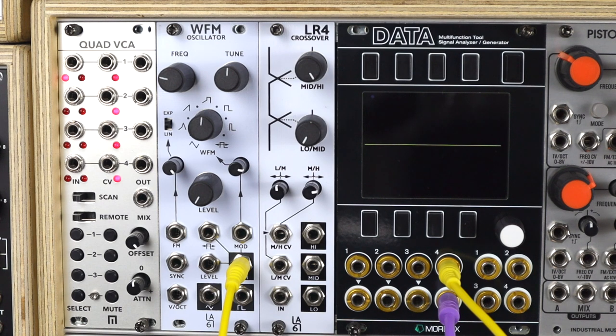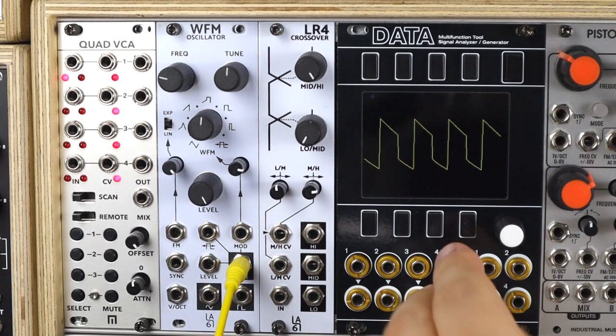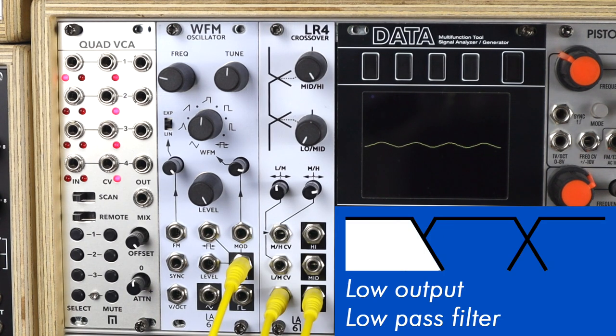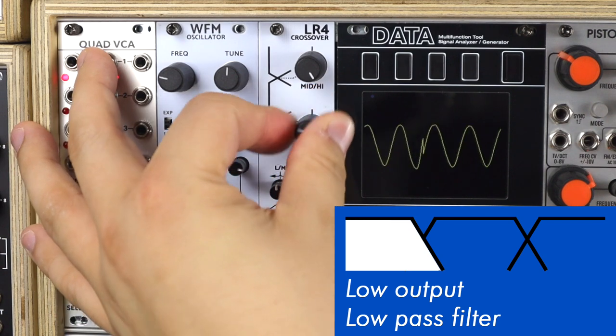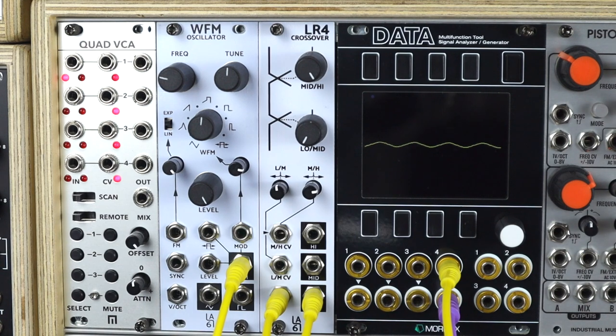Here's a quick demo of how this works and how this sounds. Turning up my oscillator, here's my wave shape from the WFM. We'll patch that through the LR4. Coming out of the low output, that low-to-mid crossover point functions like a low pass filter — and a nice sounding one at that.